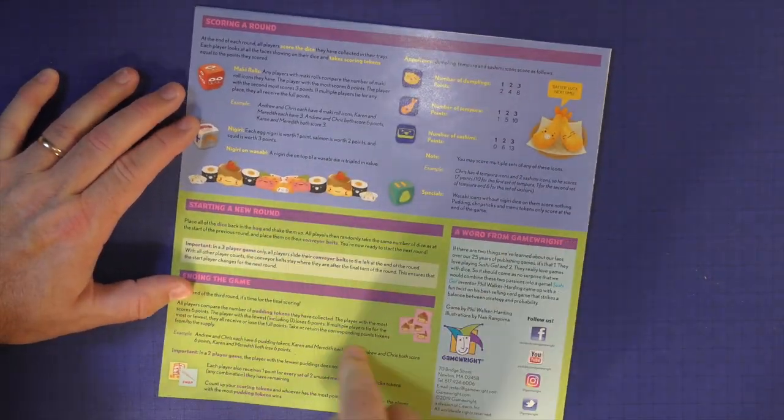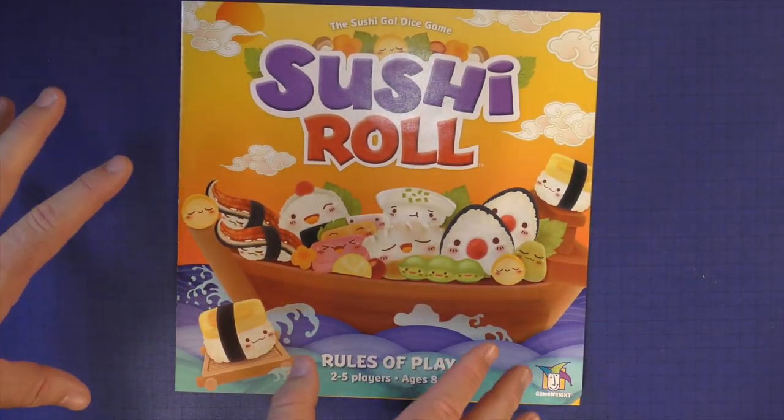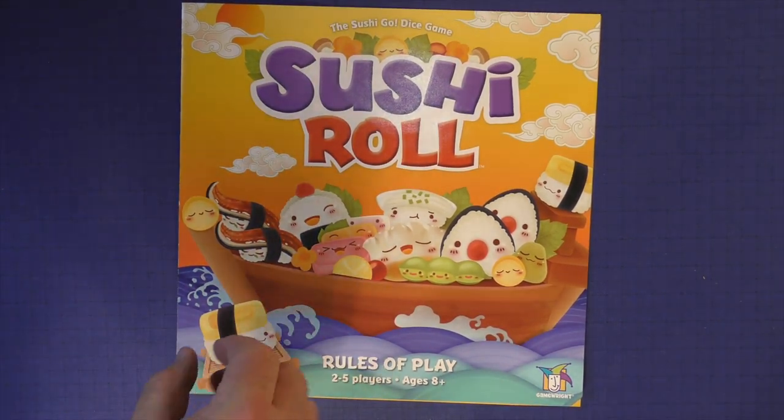Then there's the starting round and how to end it. The rules — you can probably read this in about 10 to 15 minutes and be ready to roll. I didn't really have any questions. I'd already played Sushi Go, so this was easy to pick up for me.